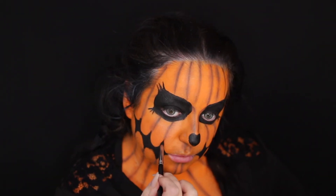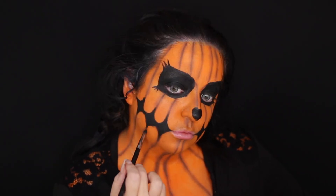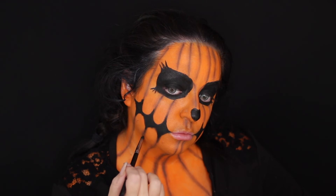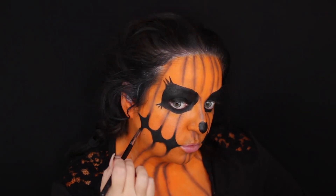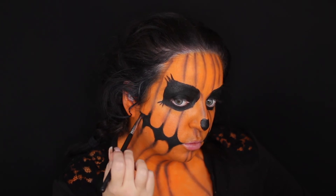Now I'm taking the black eyeshadow and putting a little bit on each point of the triangles or the diamonds — I know my shapes, I promise. I'm blending that into the brown lines I did on my face, just making it look a little more seamless, blended into each other like you would for an eyeshadow look.